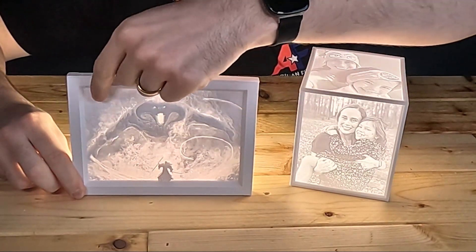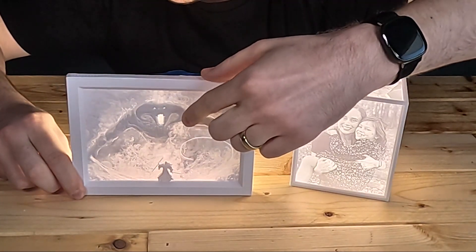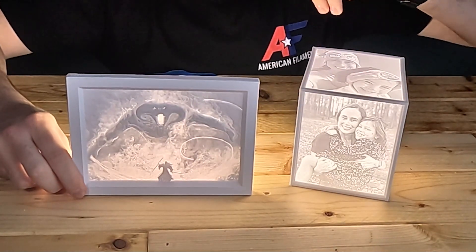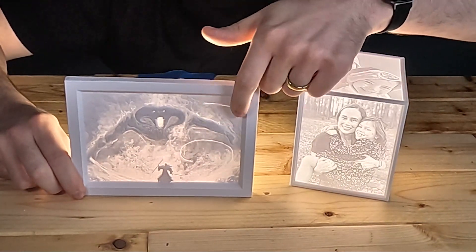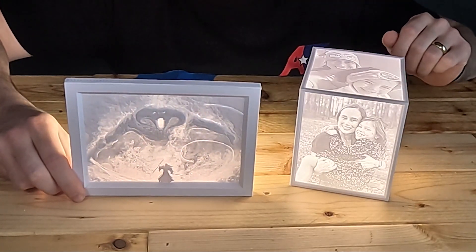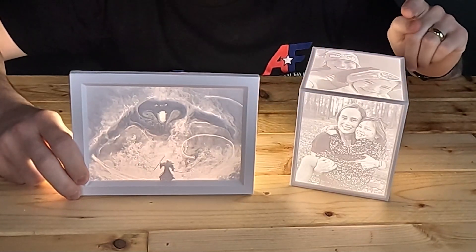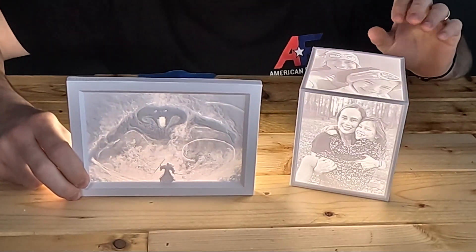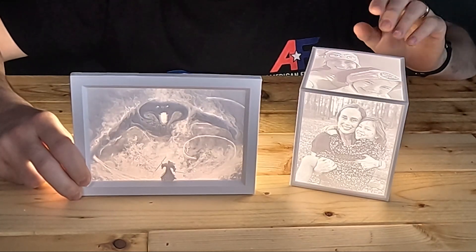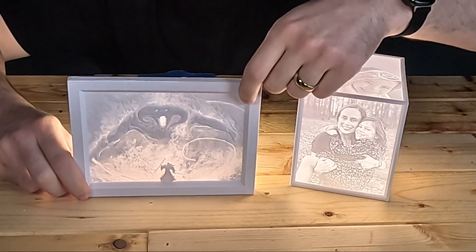If you look at the darkest parts of this lithophane — up here in the corners and on the horns of the silhouette — there's no light coming through the filament at all. It's completely opaque, blocking 100% of the light. So you're losing all of the details in those portions of the image. The darkest portions are completely gone because the light can't get through — the material is too opaque.